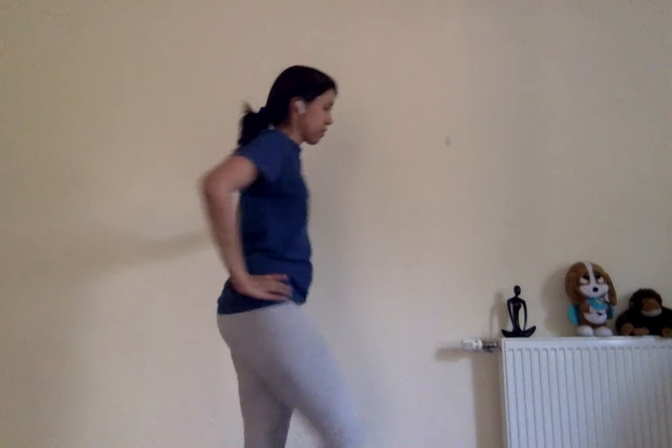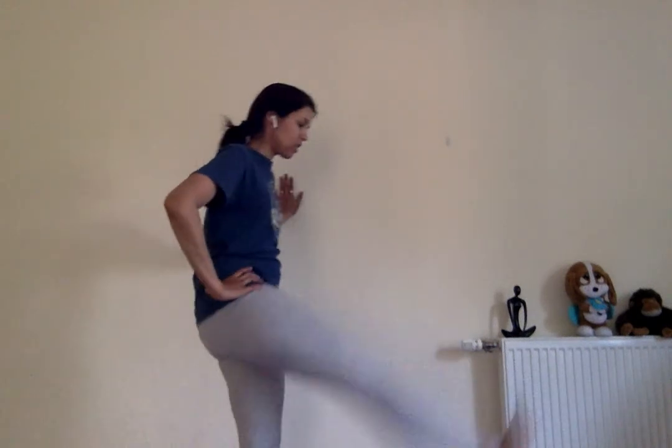Now this is a nice leg movement — front and back. Do about five rounds with one leg, then switch to the other leg. You can always use a chair or take support of the wall if balancing is a problem.